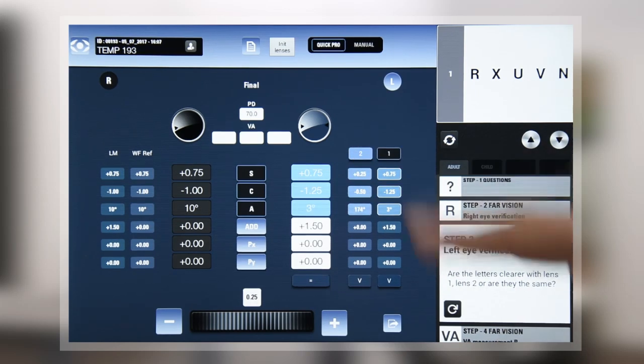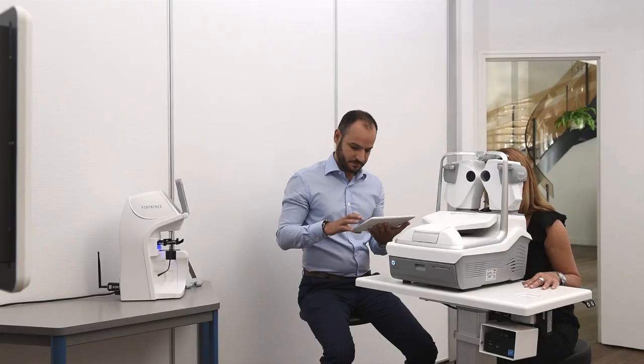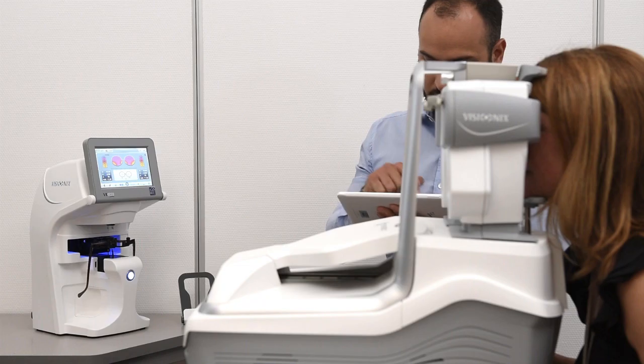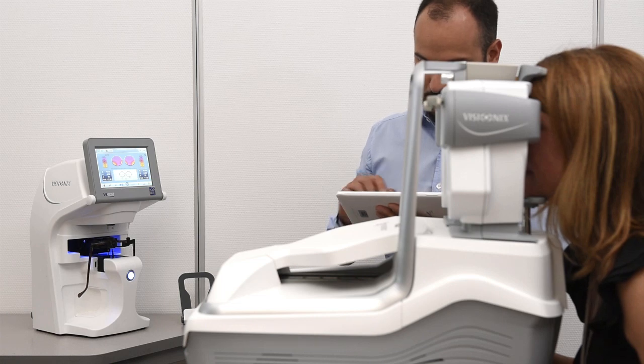Checking the left eye, proceed the same way. The next step is the measurement of the visual acuity to be able to record them automatically in your consultation software.